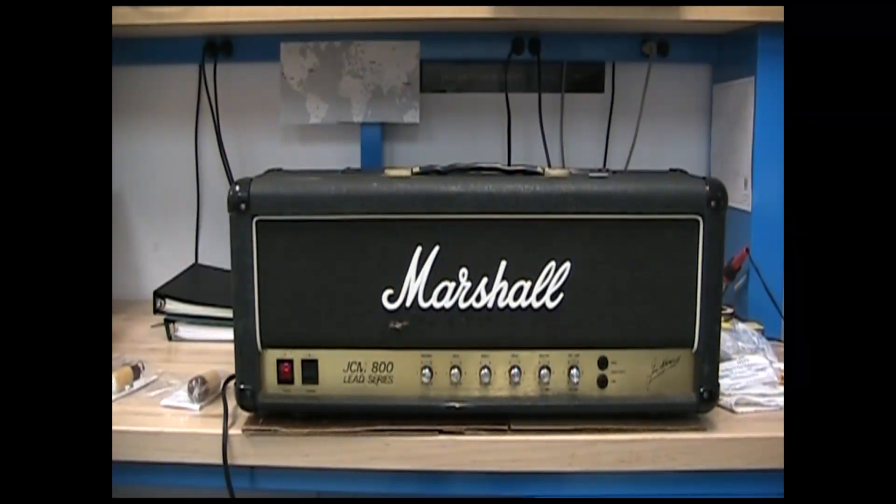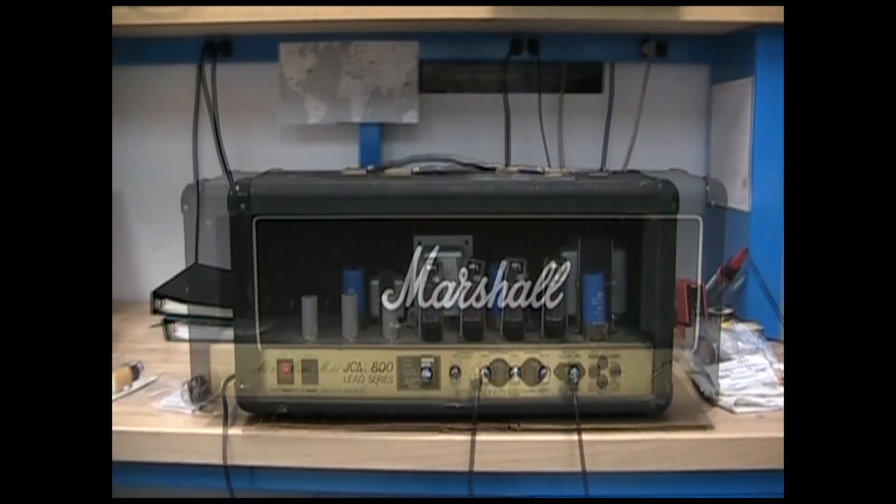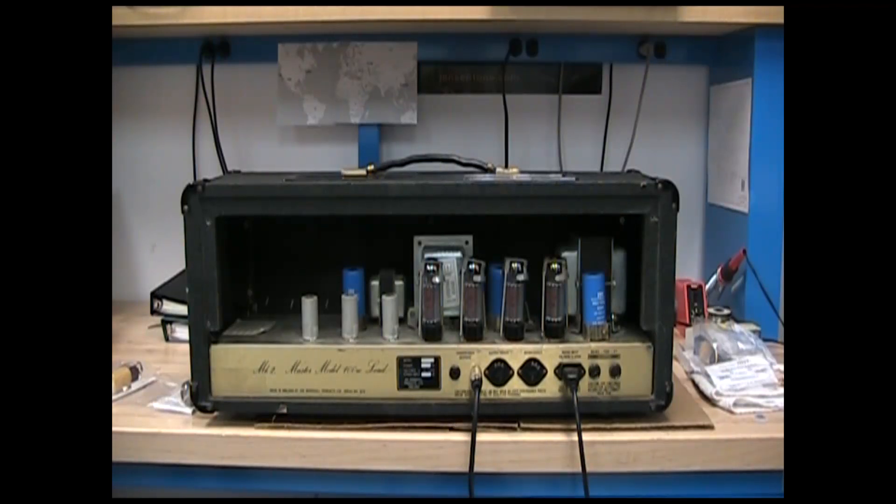The Marshall JCM800 Lead Series 2203 is a 100-watt guitar amp using 4 EL34 power tubes that are fixed bias.